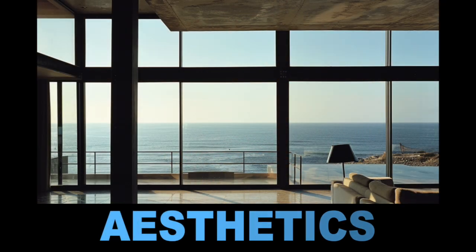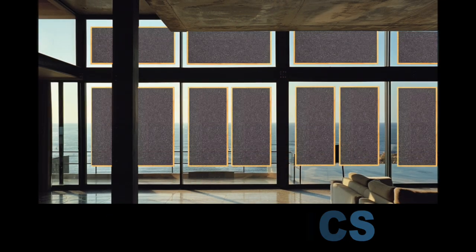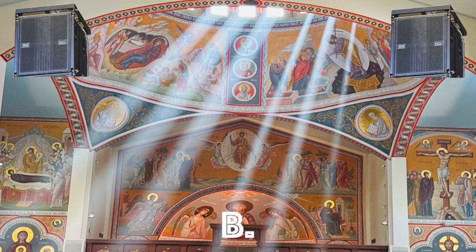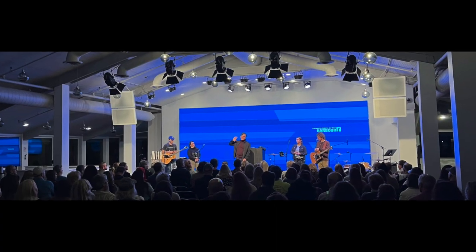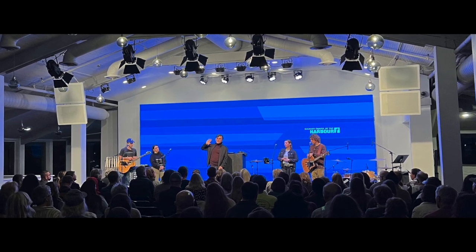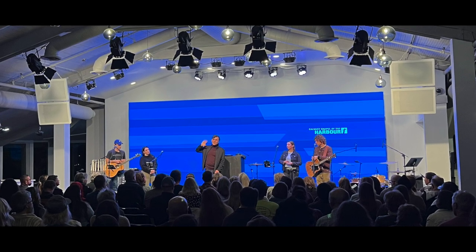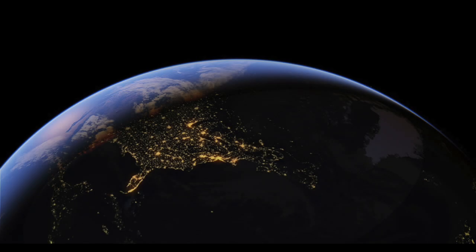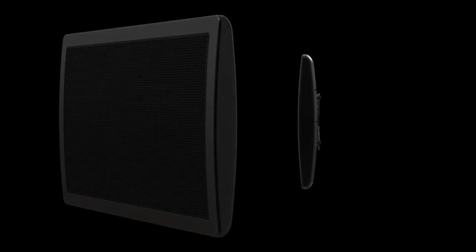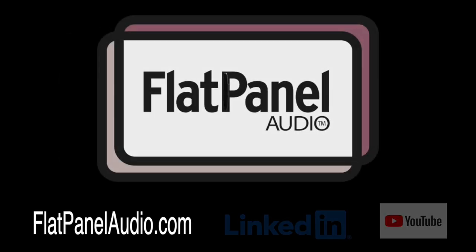When it's impractical to acoustically treat a reverberant space, or big, ugly black box aesthetics won't work for your customer, DML flat panels may offer the only way to affordably make a room sound and look good. Thanks for listening, and we'd like to close by saying: the earth may not be flat, but the optimal loudspeakers for your next job just might be.